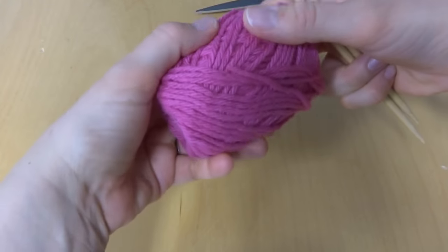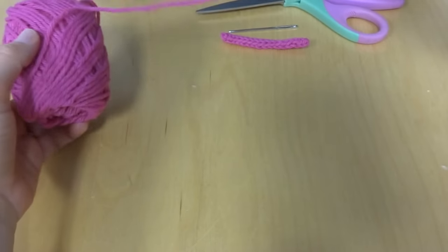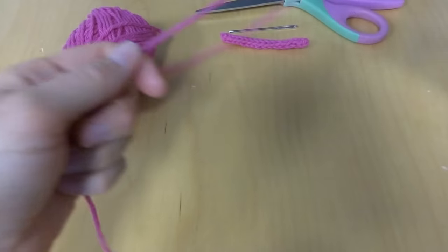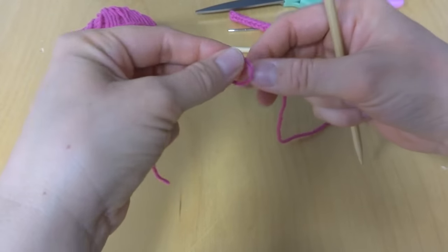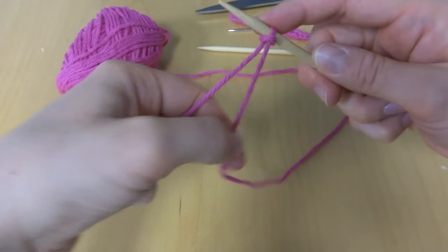So let's get started. We're going to make our I-cord today with three stitches. You can make yours with three, four, five, or six stitches, but we're going to do three today. So let's cast on and get started.